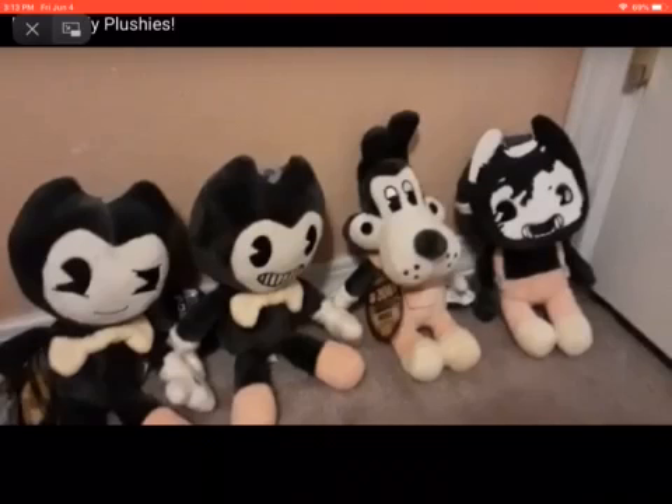I don't have these ones yet but I'll be getting them soon — either today or tomorrow. I'm thinking it might be today. Maybe I'll make a video when I get them. I was thinking about the Sammy Lawrence plush — he looks pretty cool and I should make a video of getting him.